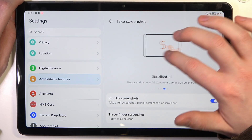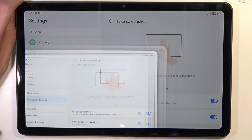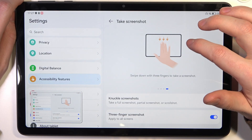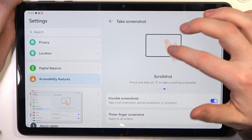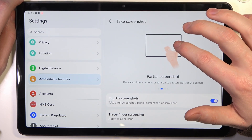The three-finger screenshot applies to all screens, so it works on the lock screen as well. You need to enable it, then drag your three fingers like that to make a screenshot.